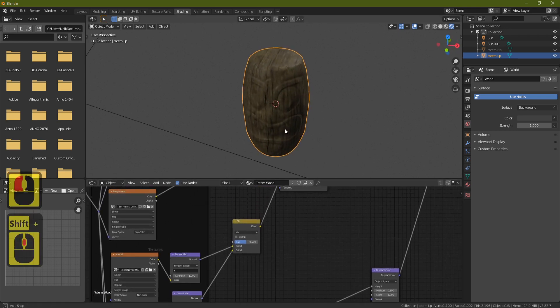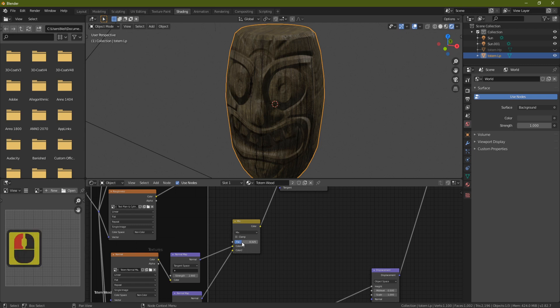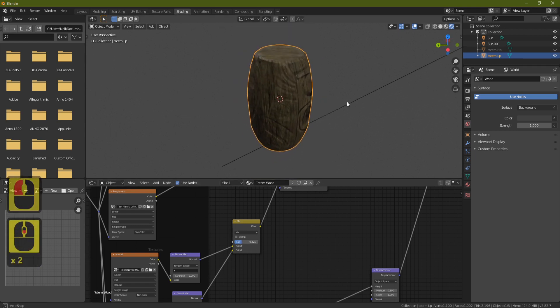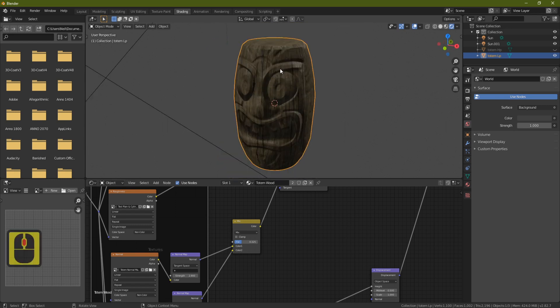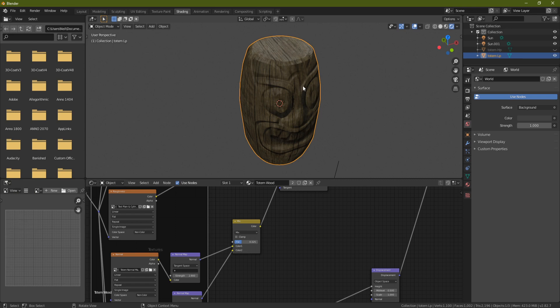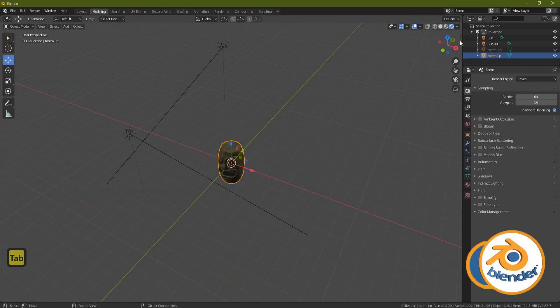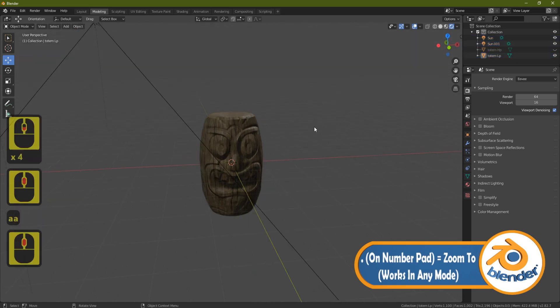Press Shift+A, Search, type 'mix', and add a Mix RGB node. Place the wood normal in the bottom input and the totem detail normal in the top input. You should now see both the wood grain and the carved detail. Turn up the strength of the detail normal and turn the other down to get even more detail coming through.